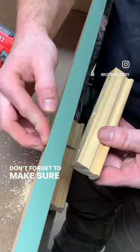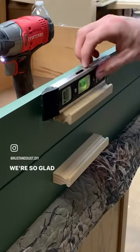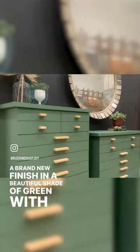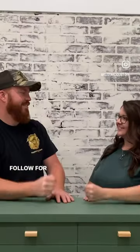Don't forget to make sure that hardware is level. We're so glad we didn't end up giving up on these pieces. Here is the final result — a brand new finish in a beautiful shade of green with new hardware, and it's going to look great in somebody's home. Follow for more furniture flips.